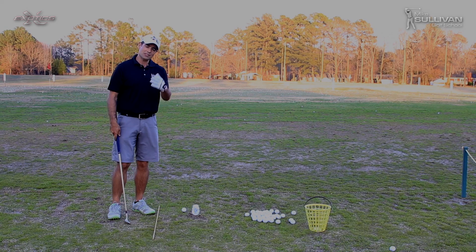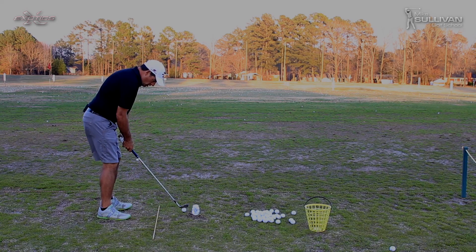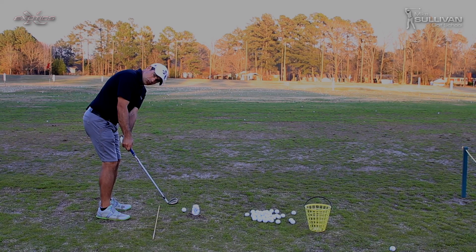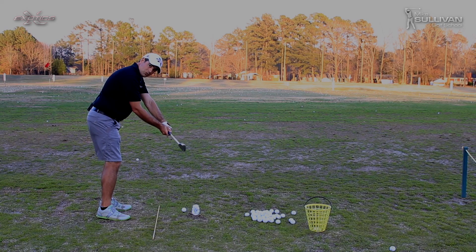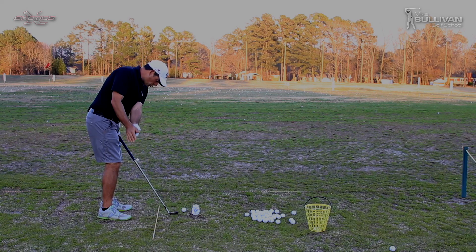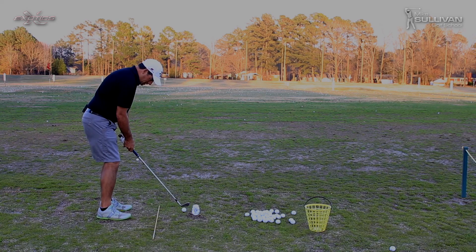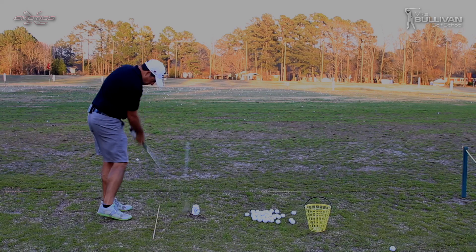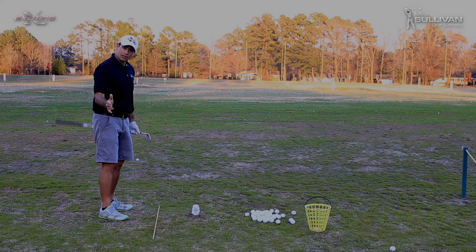But the other thing — and this is especially true of the in-to-out shank — is that we want our hands to come back underneath our shoulders, and then return to the ball coming from underneath our shoulders as opposed to out this way. So feel like your hands are really staying underneath your shoulders on the way back and the way through. Right on the club face.